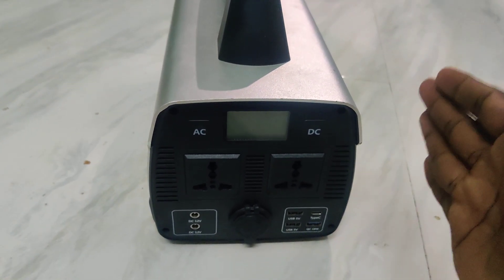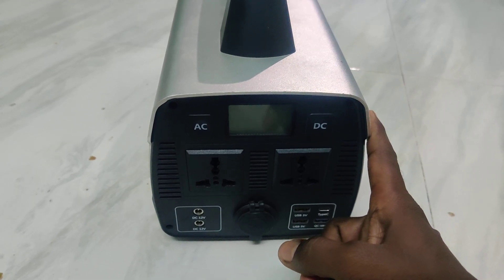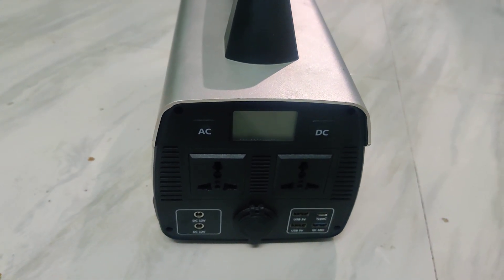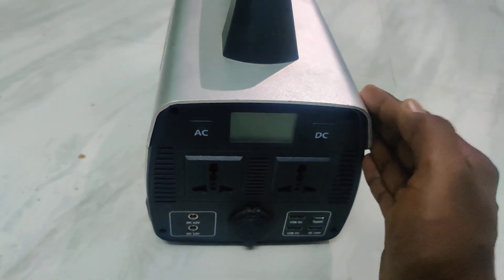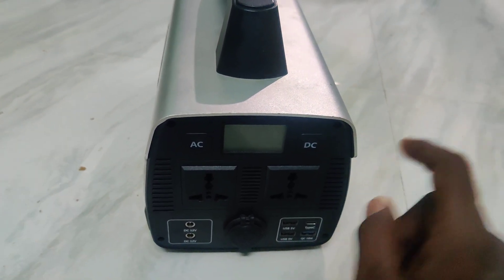At first, when you purchase it, it will be locked by default, because during transportation there should not be any current or voltage leakage. So to prevent electricity leakage during transportation, by default it will be locked.